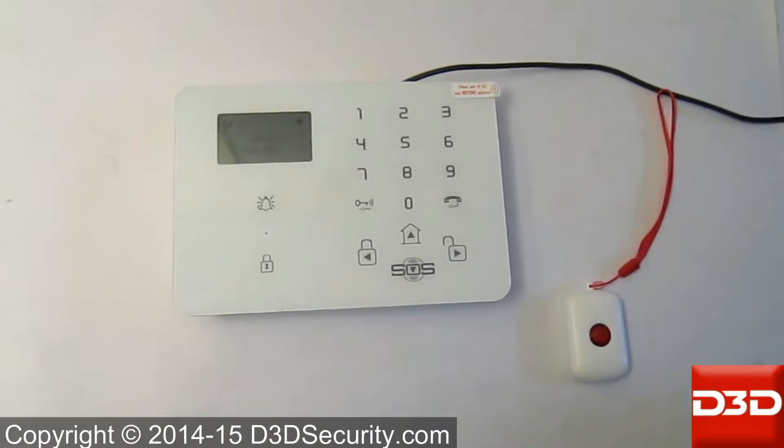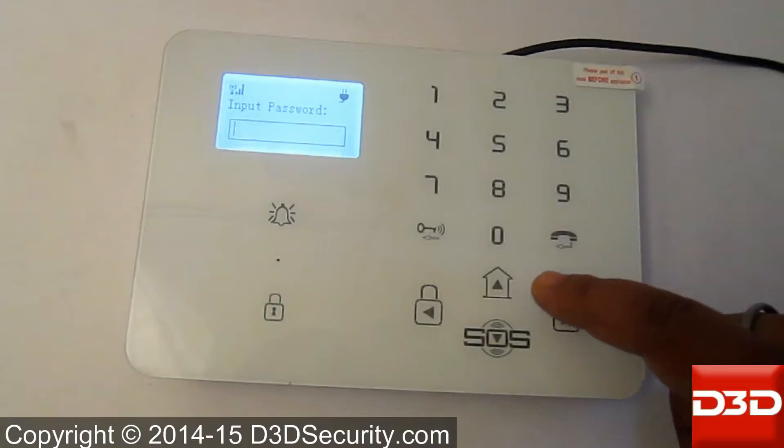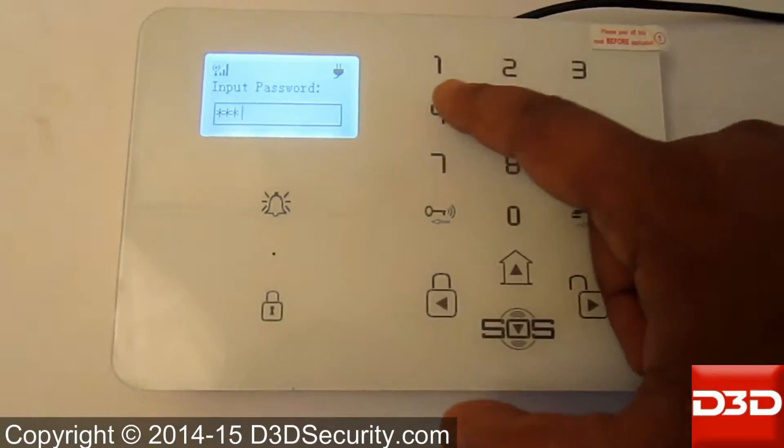In this tutorial video, we show how to configure the SOS Panic Button. Go to Setup and input the password.